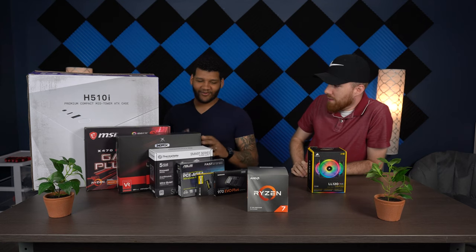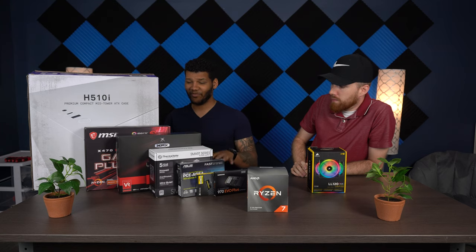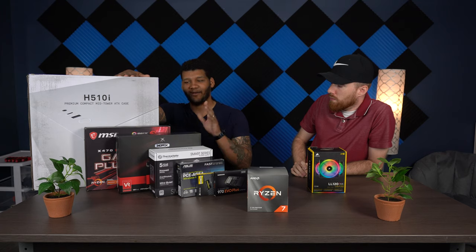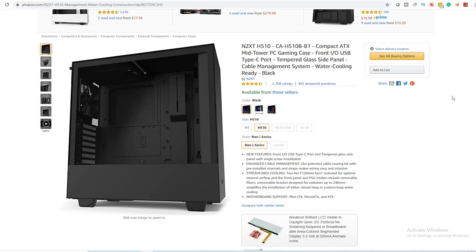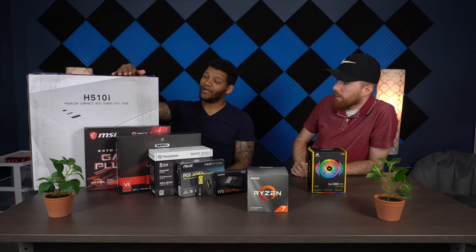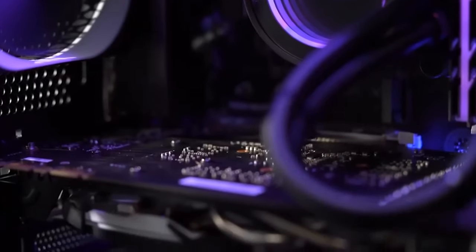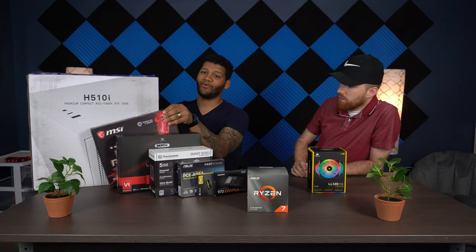I'm the one that picked out all the products — Matt P didn't really have any insight on those. I started with the case, which is the NZXT H510i. I went with this case because I couldn't get the standard H510. Everybody recommended it, it was cheaper, and that's what I wanted. But this one has RGB lighting, so I was like, I'll pay a little extra for that, and it has a glass panel, so it looks really nice.